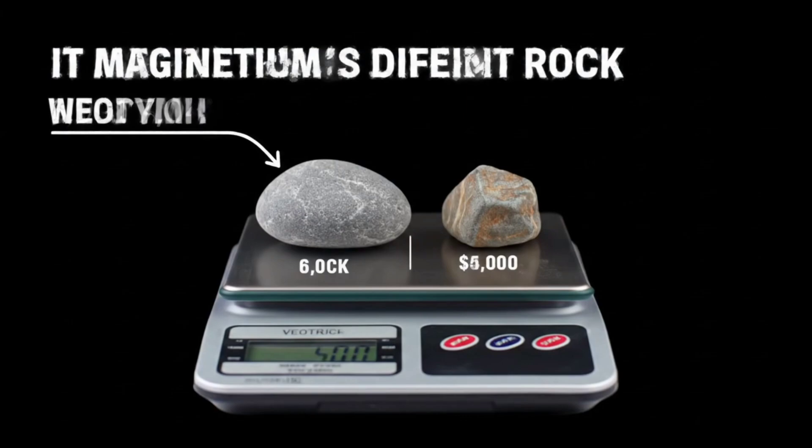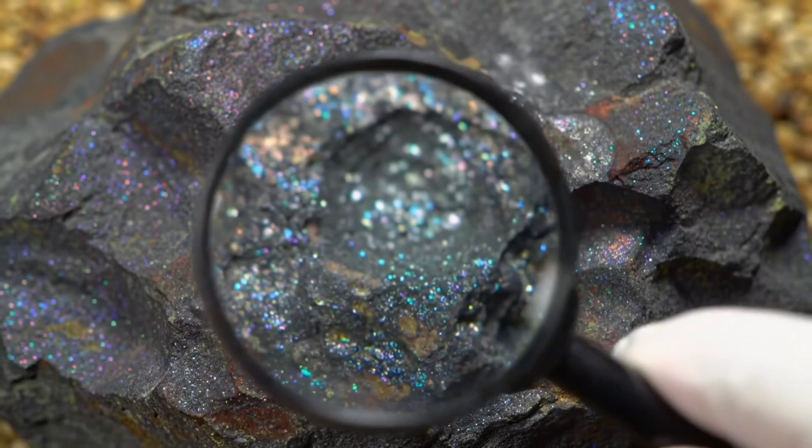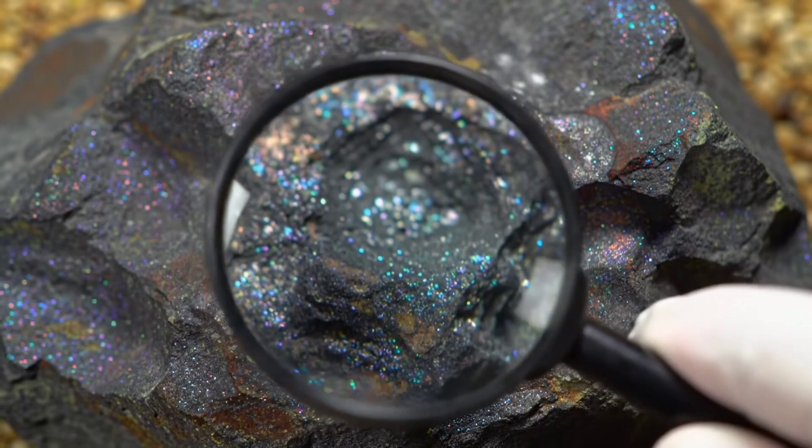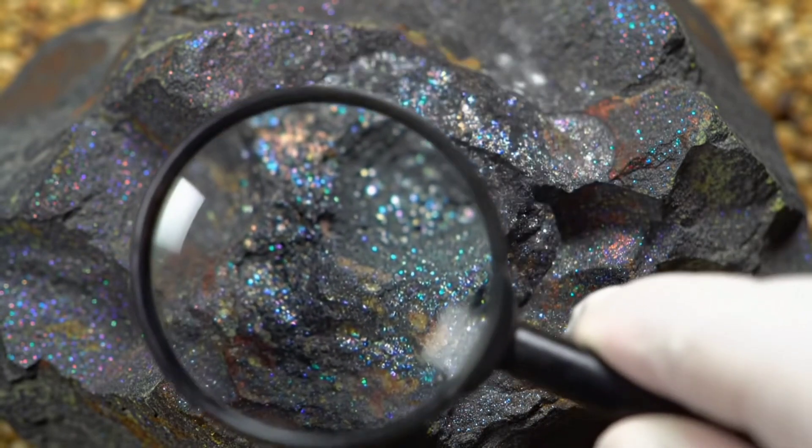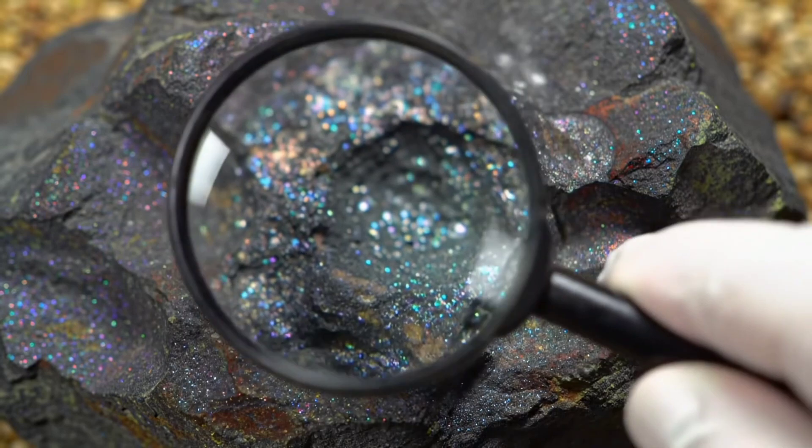Third, surface appearance. They often have a dark fusion crust formed as they burn while entering Earth's atmosphere. Fourth, the scratch test. Metallic meteorites are very hard and difficult to scratch.